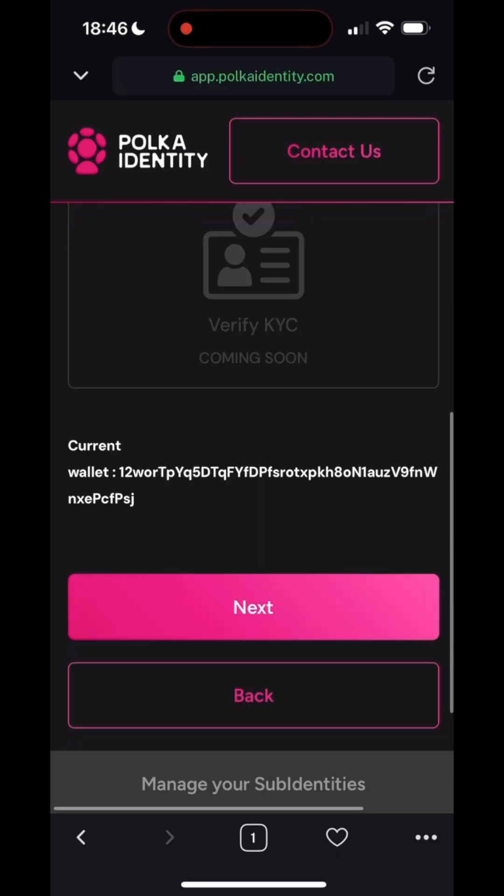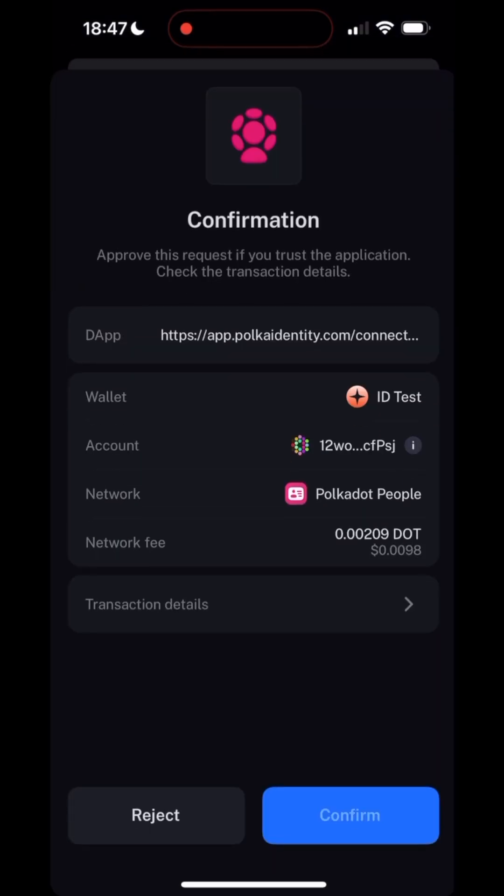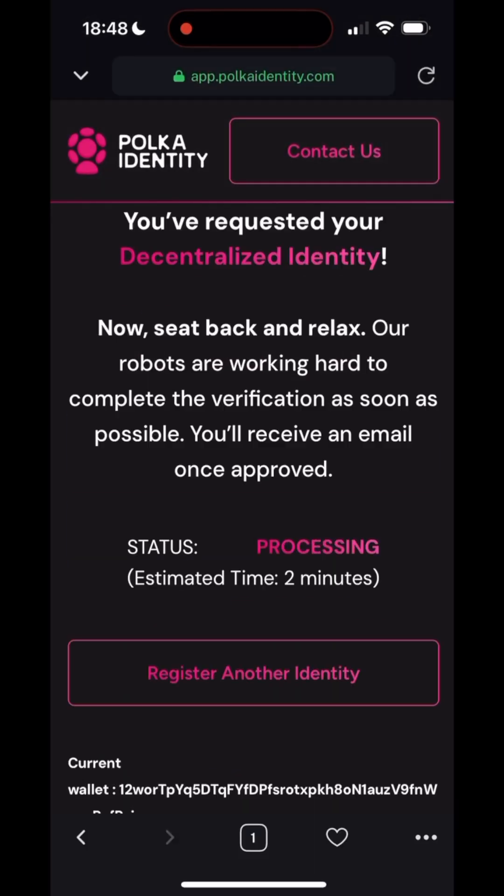Once that's done, go back to Nova Wallet and press Next. Press Request Identity and sign the transaction. After a few moments, the page will be updated and after some more time, your identity will be verified on chain.